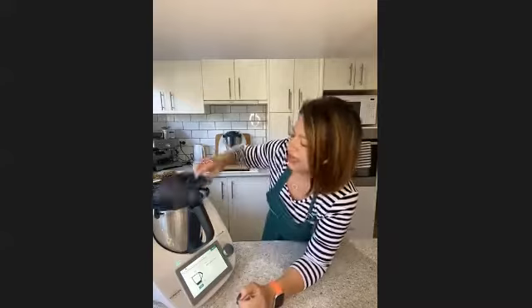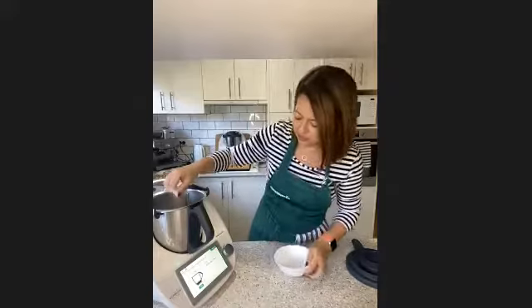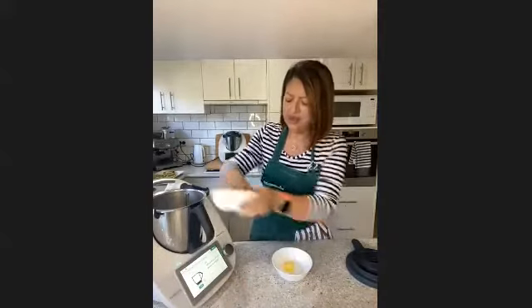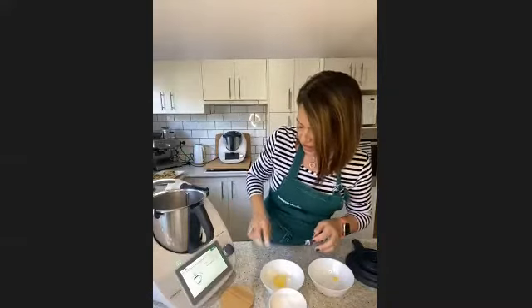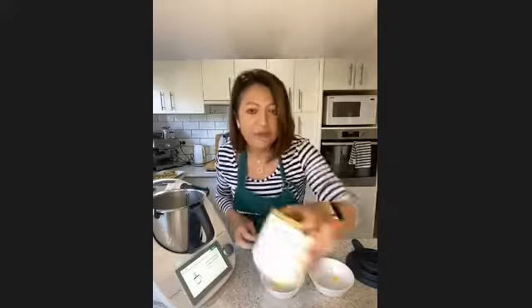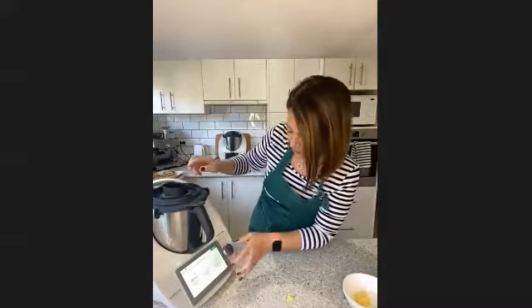It has to be full-cream long-life milk — not skim or low-fat — to get the best yield. A tip for skipping steps in Cookidoo or on the TM5: instead of tapping next repeatedly, go to the three circles, tap 'recipe detail,' scroll down to the steps, and tap on whichever step you want to jump to.